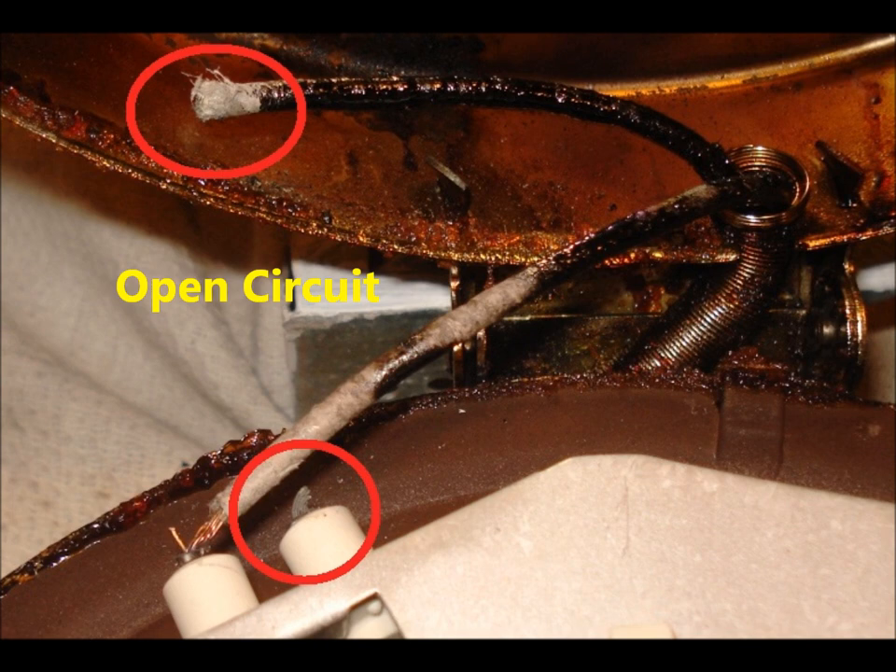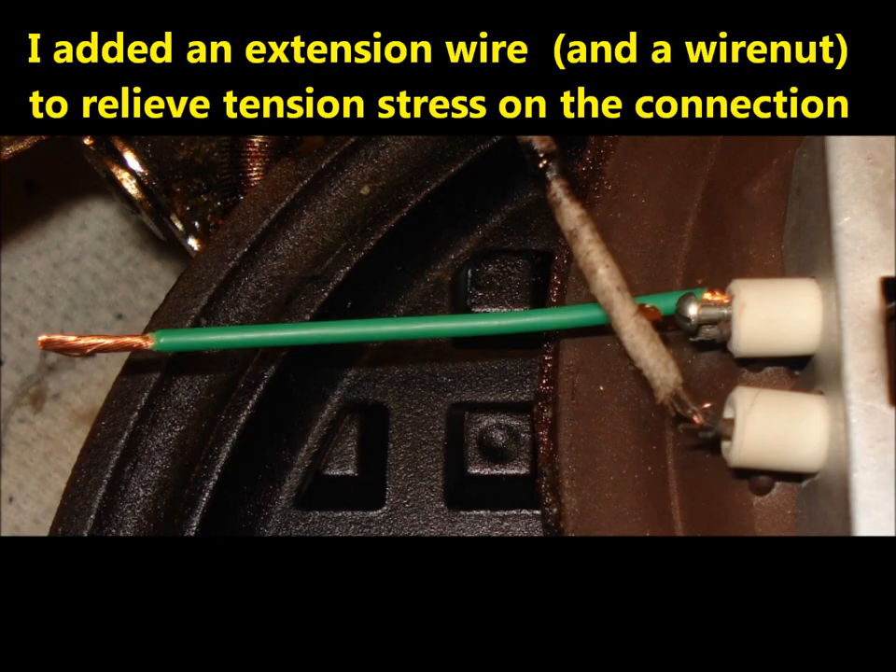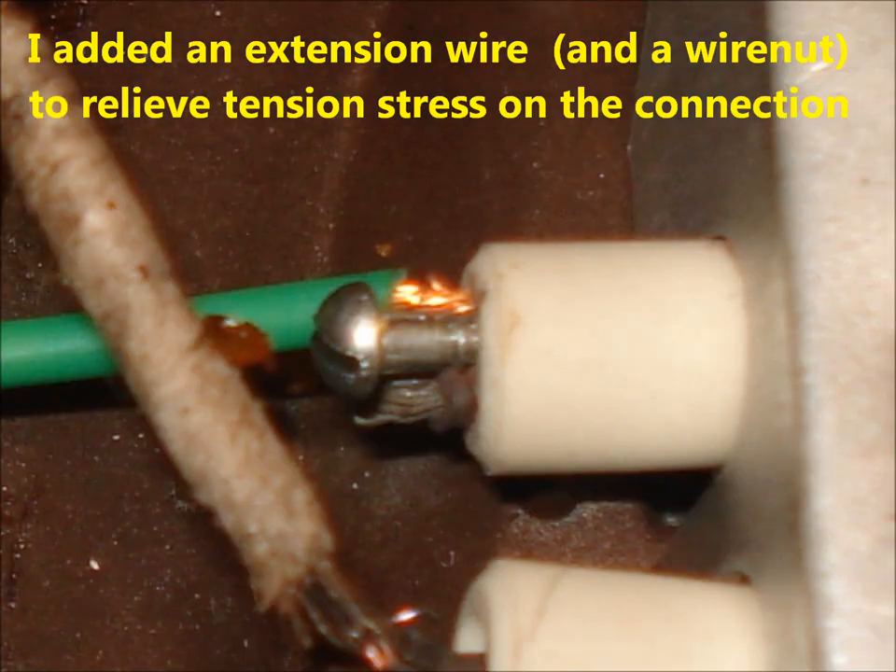I still didn't have continuity end-to-end, so I opened up the top section and sure enough, there was a clean break there. I repaired this connection the same way as before, except I had to add an extension wire to relieve the wire tension after the unit was reassembled.